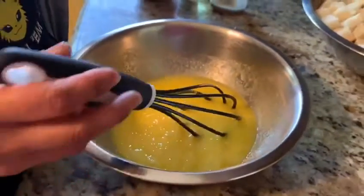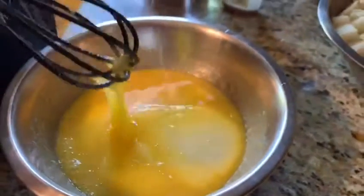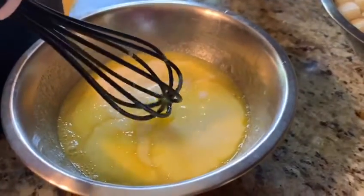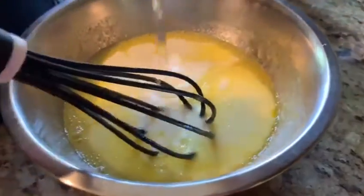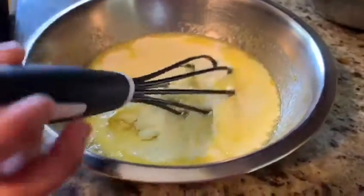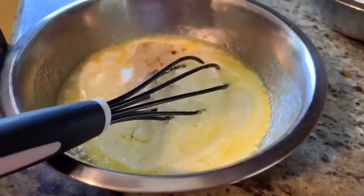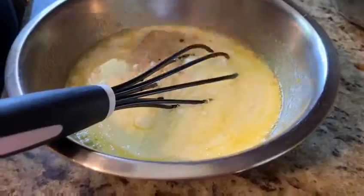Now I will be adding the milk also — it was included in the ingredients, I forgot to mention it at the start. So let's add our milk, and then our oil, and then the vanilla, and just mix it again.